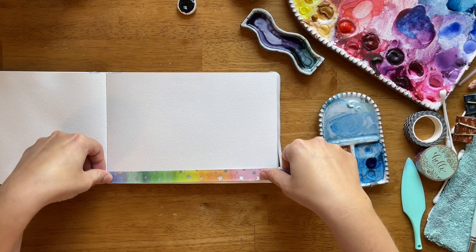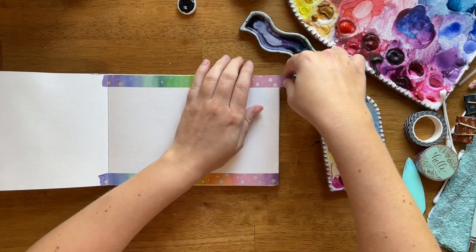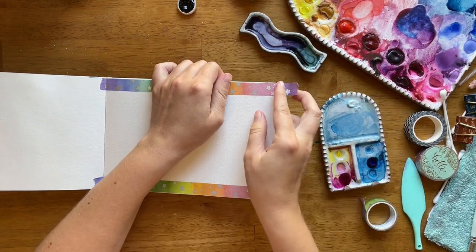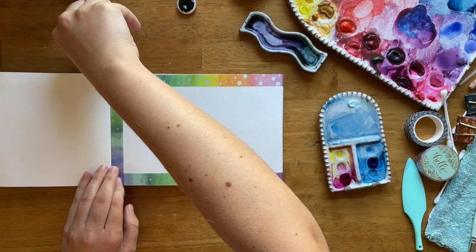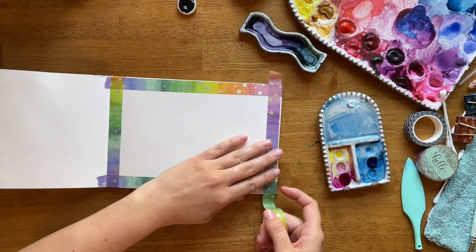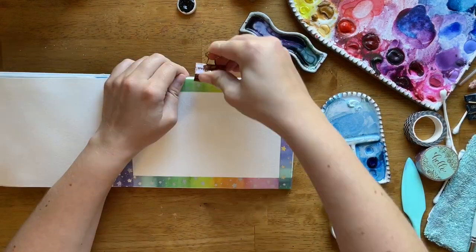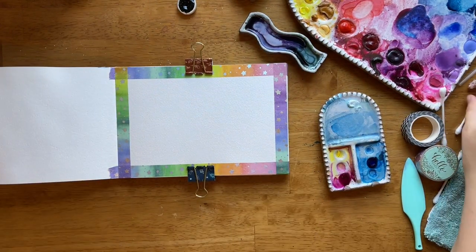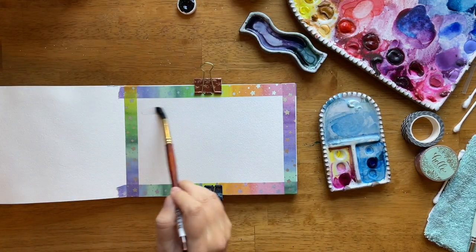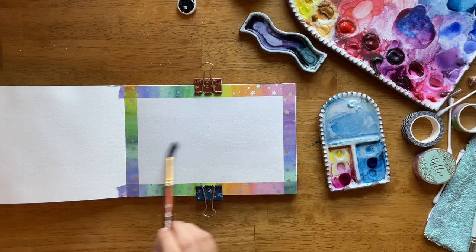First things first, I am going to prep my watercolor journal using washi tape, leaving extra long ends so I can wrap them around the journal and keep my paper together to keep that top layer really taut. Another benefit of using washi tape — you don't have to use a journal, by the way, you can just tape a piece of paper to your desk — is that it creates a nice frame of white space and a very satisfying tape peel. I also added some binder clips on either side to keep my paper even more taut and make painting big washes a little bit easier.